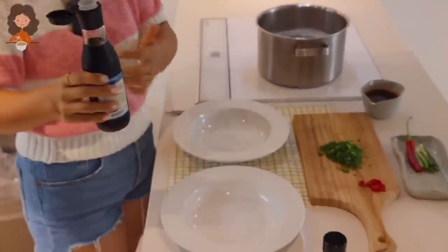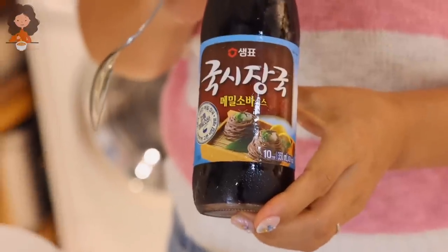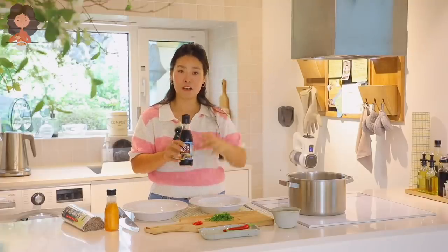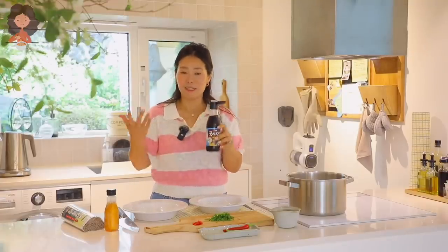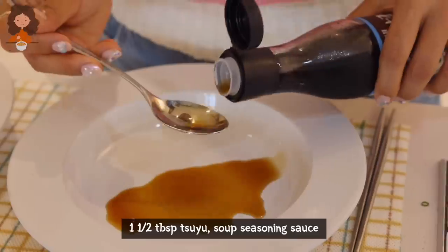For the sauce you need tsuyu. I'm using soba tsuyu, but I just shared how to make a homemade plant-based version, so go ahead and check out that recipe video — I'll put the link right here. Or just use a store-bought soba tsuyu like this. It's so easy to make.